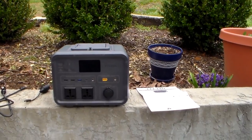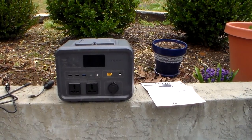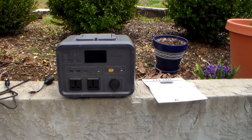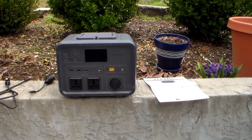This one has the lithium iron phosphate battery — that's the safest lithium out there for these small units, it's the best. Kudos to them for putting the lithium iron phosphate battery in here. This particular one has the 500-watt-hour battery.